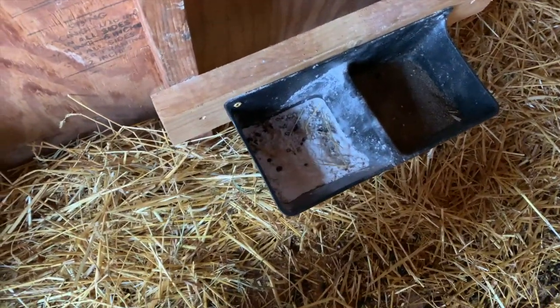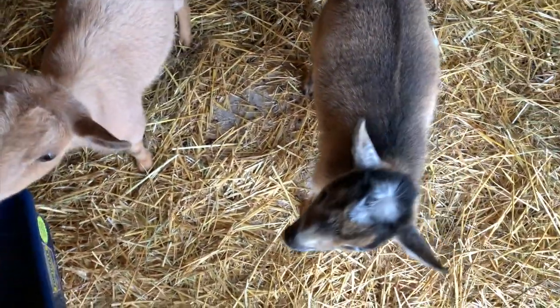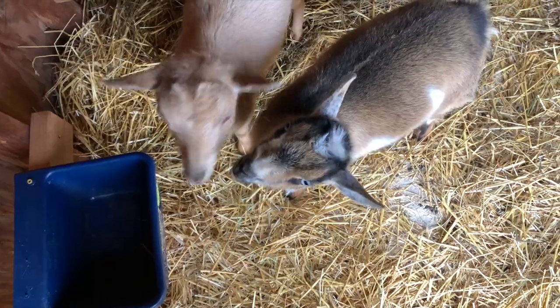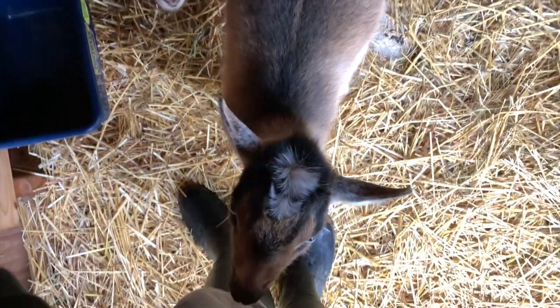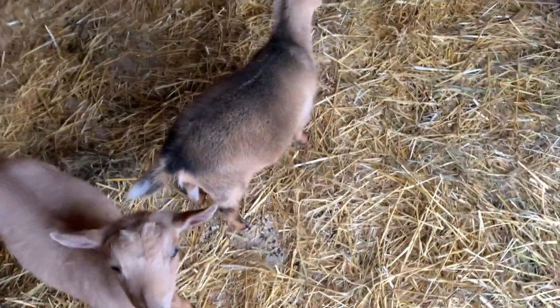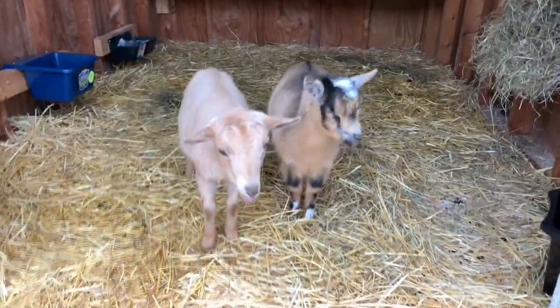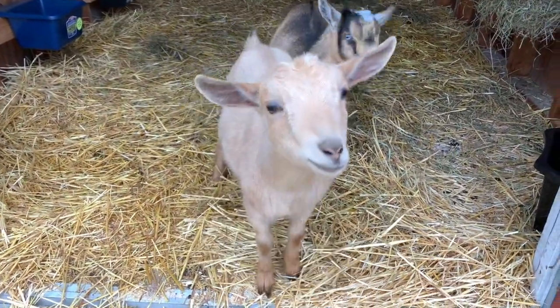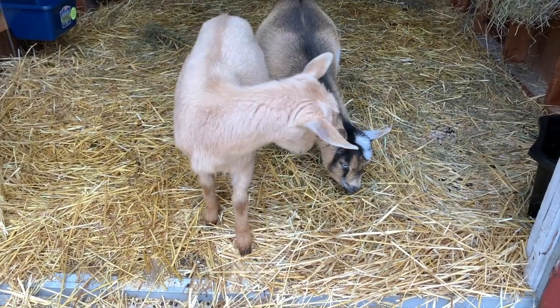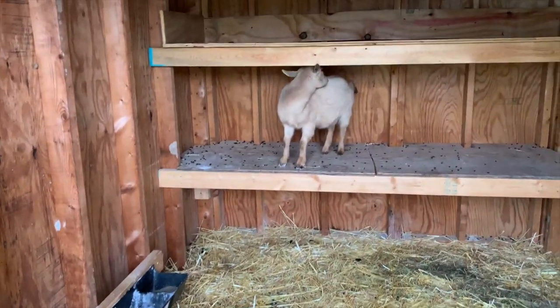Somebody has been pooping in the baking soda - I'm going to have to get you guys some new baking soda. I don't know if they're going to come out because it's raining, but I love you girls. Good job eating your dewormer! This crazy goat just jumped up here by stepping in that bucket and then jumping up - look, she's got baking soda all over her feet. You little stinker, what are you doing? You two are being naughty. I still love you.